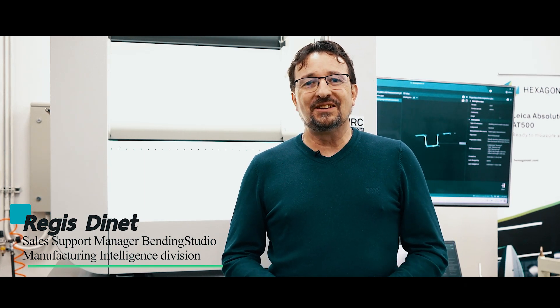Good morning, I'm Regis Dine. I'm working for Hexagon and I'm here in Hexagon Thailand to introduce the state of the art of tube production and how our product can help and support to increase productivity and to make more tube production faster, quicker with a lower cost on your production.